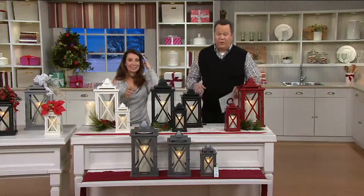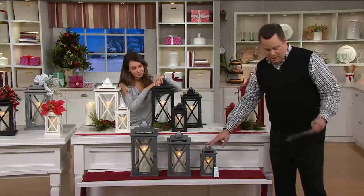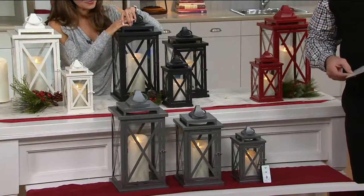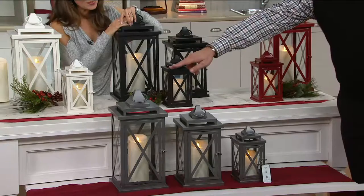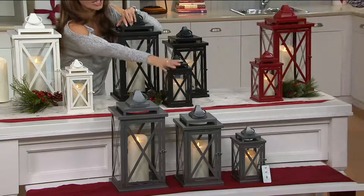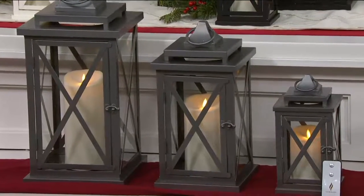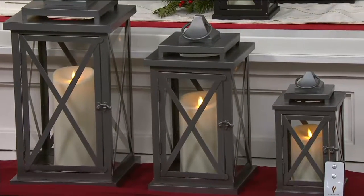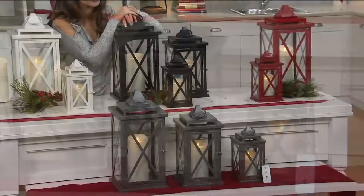There are three sizes. This is your 10-inch, then the 14-inch, and then the 18-inch, which is the largest one. The 10-inch in all colors comes with a removable garden stake, so you can actually put that stake on and line your pathway — create a really beautiful, magazine-quality entrance.